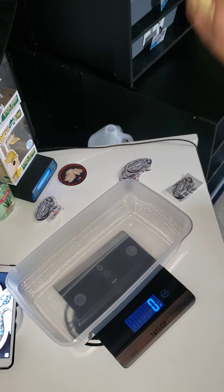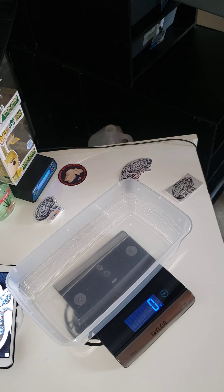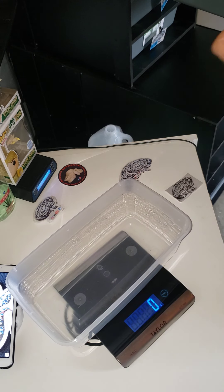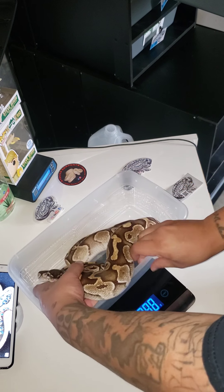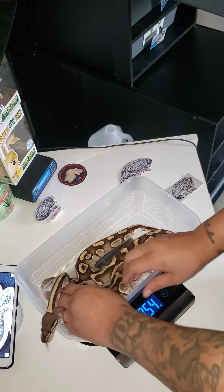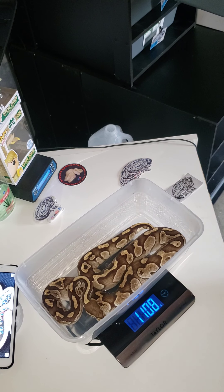I've had him since he was tiny, tiny. I try to get all these snakes locally — they come from local breeders and stuff. This next one is my Butter. Of course, sometimes they don't want to cooperate for the video.